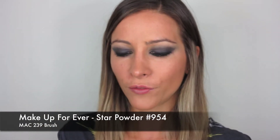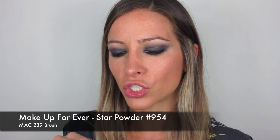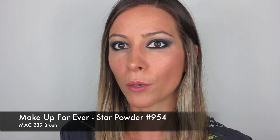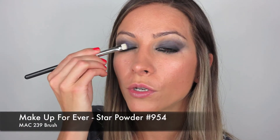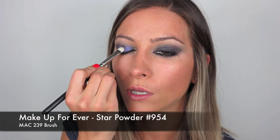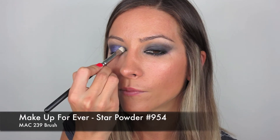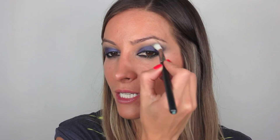Now this is the next thing I really wanted to show you — it is Make Up Forever Star Powder in 954, and it is the most gorgeous purple color. It's very iridescent and quite shimmery, but the color is very vibrant, so I think it's going to go perfect with this look. With my MAC 239 brush I'm just going to pack that right on, pressing it in — you can probably see that color, it is beautiful. Then without shifting it around too much, I'm just very lightly going to blend it a little in my crease line. I really want the intensity on the lid, but we don't want to see really harsh lines either.